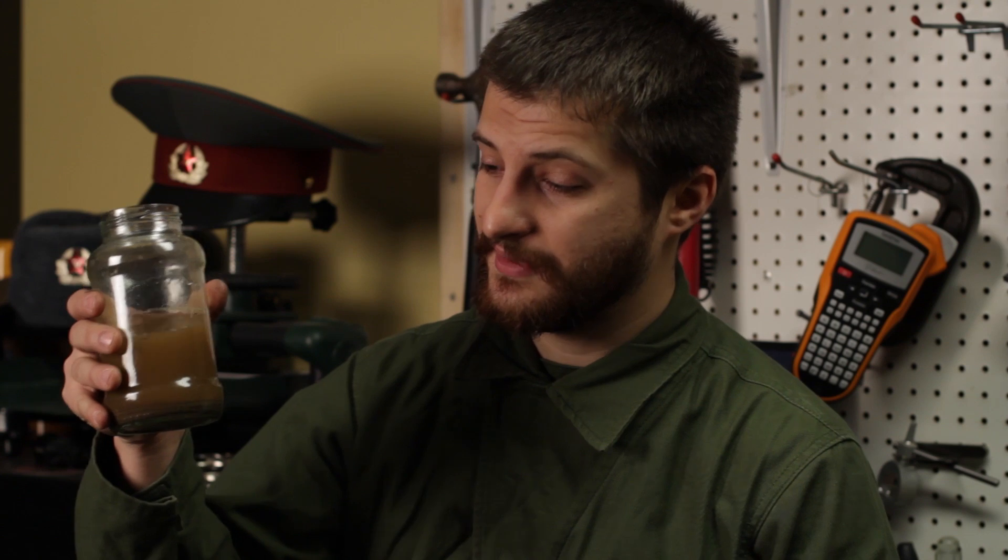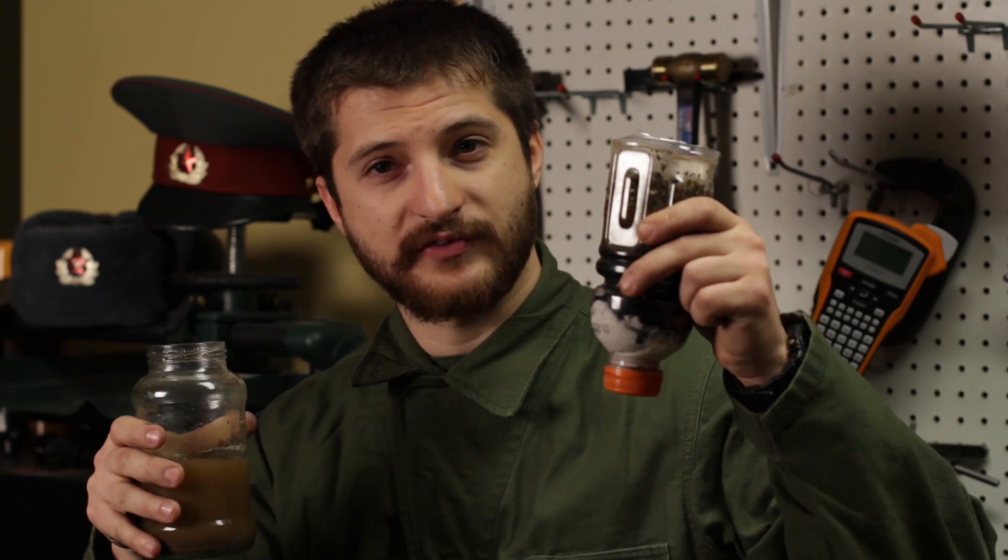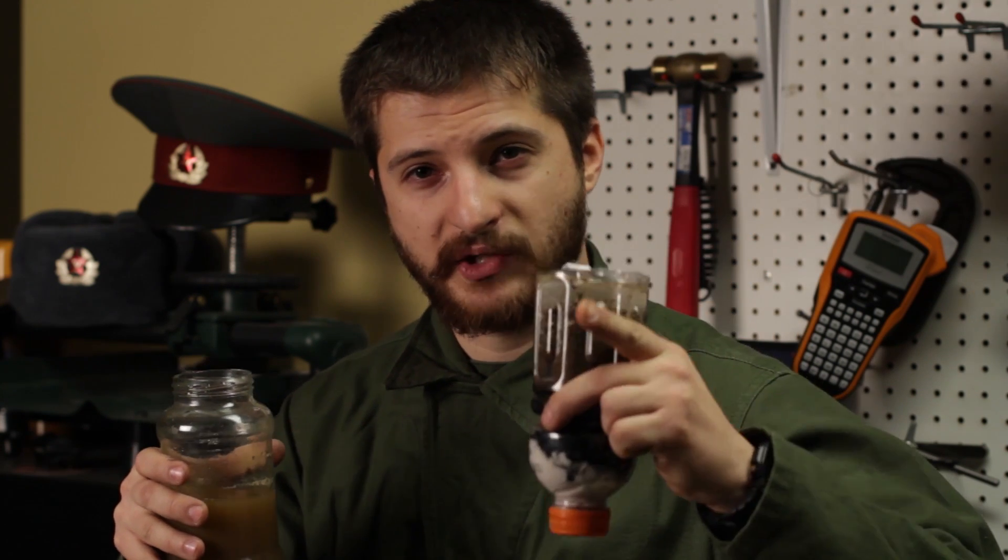Привет товарищи! Today we have a very important task. We're going to be taking this very dirty nasty creek water and we're going to filter it using our very own homemade survival filter. Now let's go outside and let me show you what we're going to do.